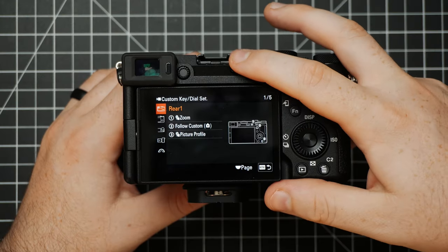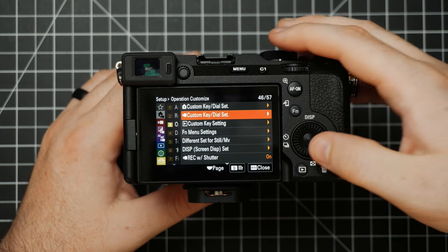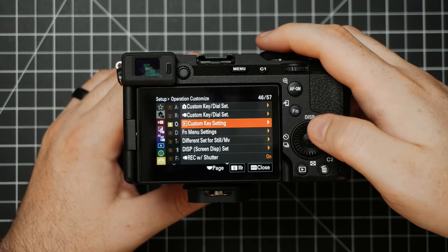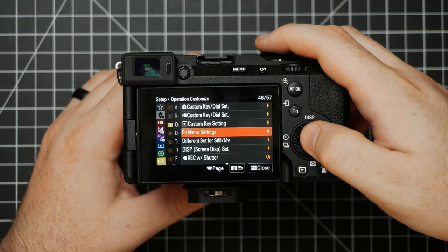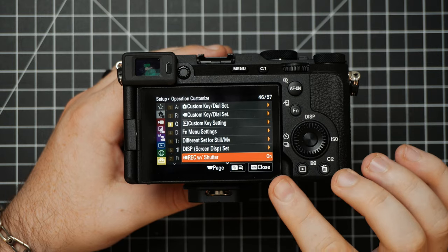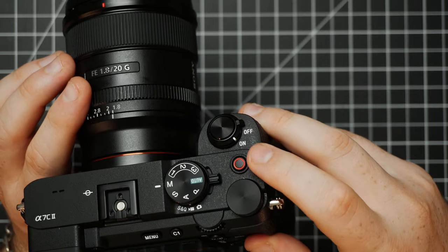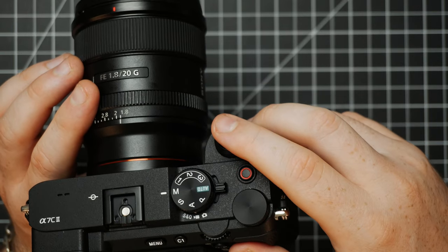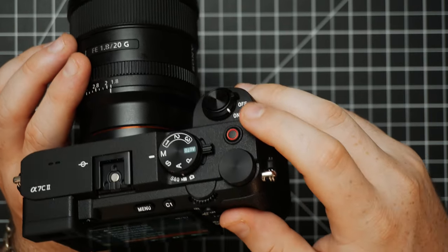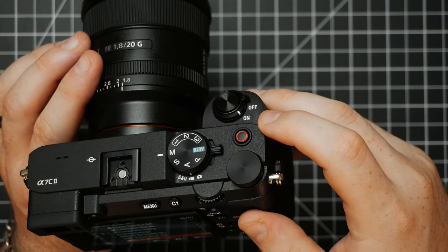Then we've got our Function Menu, which I'll cover all in just a little bit. A really important one is Record with Shutter — I like to turn this on just so I can get an extra custom button back. By default the red button is your record button. But when Record with Shutter is on, you can press the shutter and it will start and stop recording. This frees up that little red button to be something else, which I find useful.